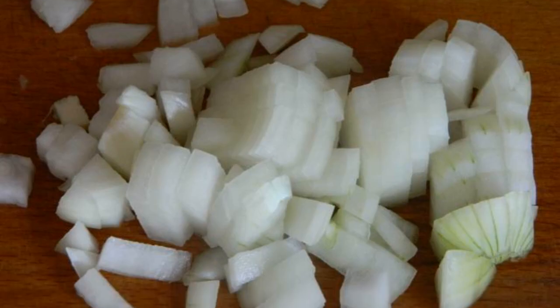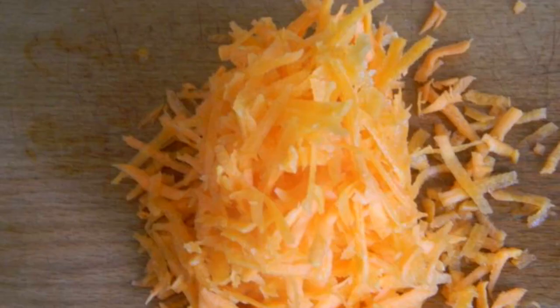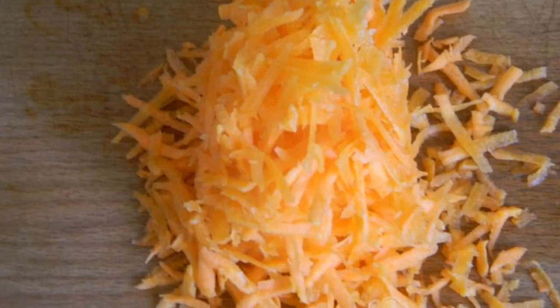Peel the onion, finely chop it, and fry it in oil until golden brown over high heat. Grate the carrots on a coarse grater.